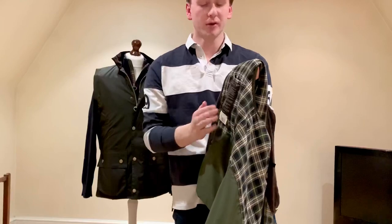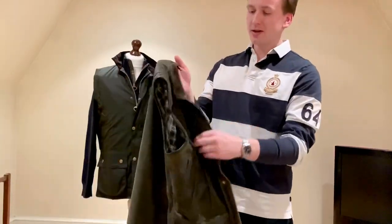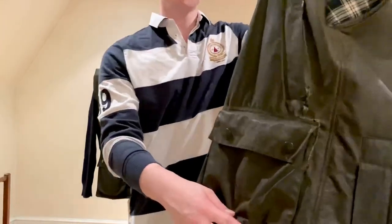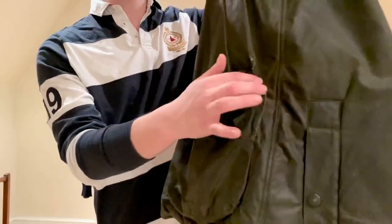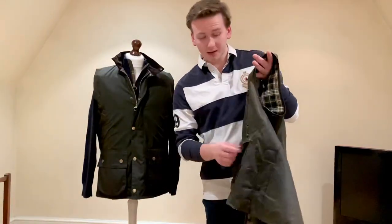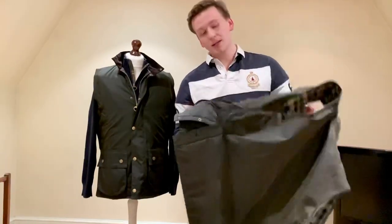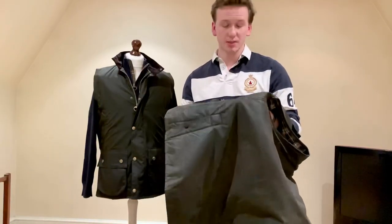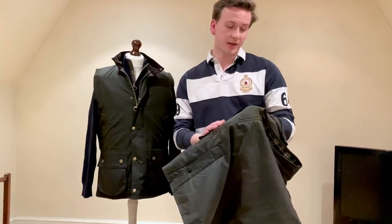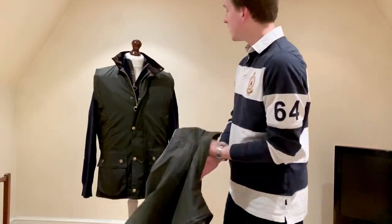Just like the Bedale, it has one internal pocket with a Velcro fastening. You can't have a full lining with this unfortunately, but they are very lightly padded — they've got nylon wadding inside. Mine has had a fair few very amateur repairs. I was at Chartwell in September, had my hands in the pockets, and all of a sudden the pocket gave way and the whole thing came out. Not great, but it is a 20-odd year old jacket — it's going to have some issues. I'm going to have to send it back to Barbour for a new front panel. I don't want to get a new one, I absolutely love it.